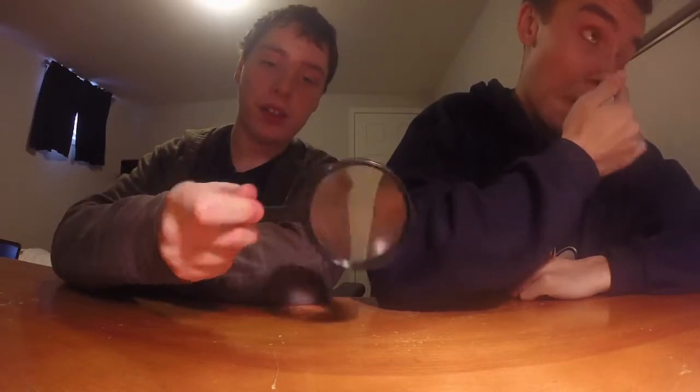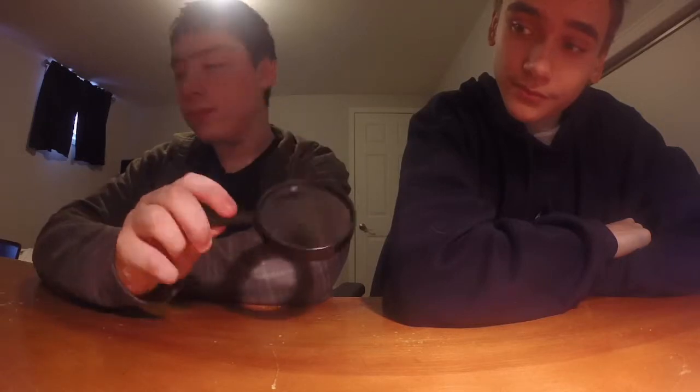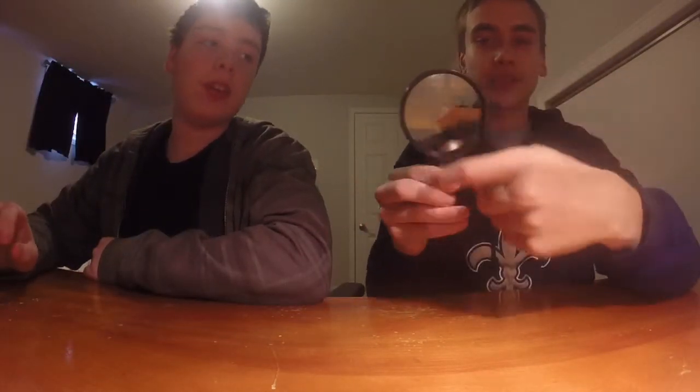You'll also need a magnifying glass — the lens of the projector. It's just a magnifying glass. You don't have to have one with a handle or whatever; you can also use one of those flat magnifying sheets that you put on a piece of paper to read letters.